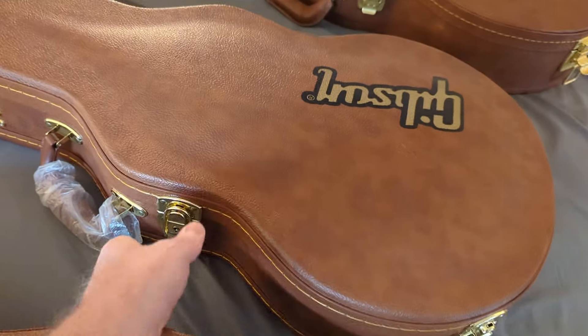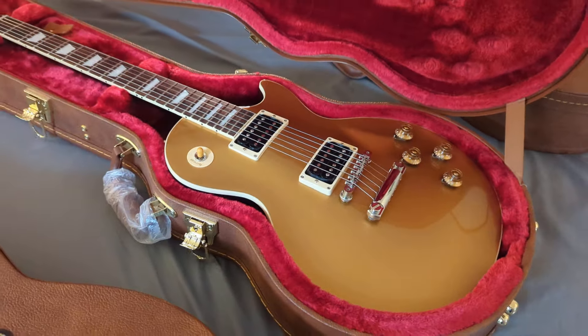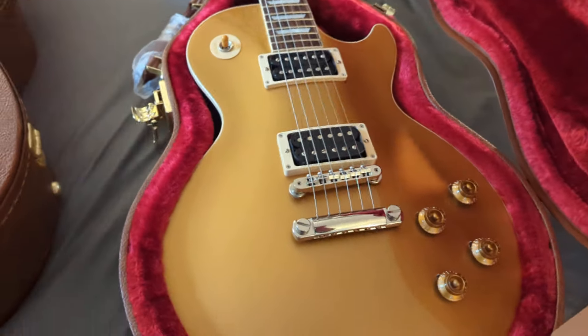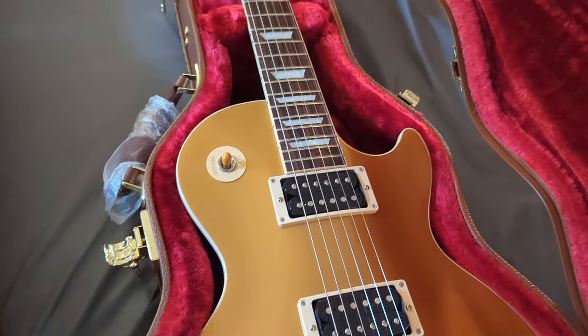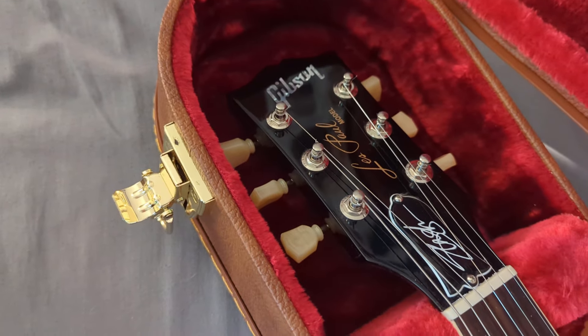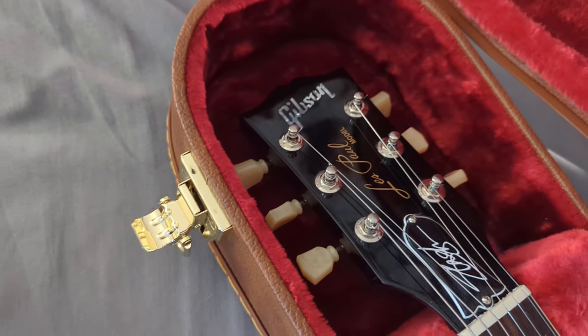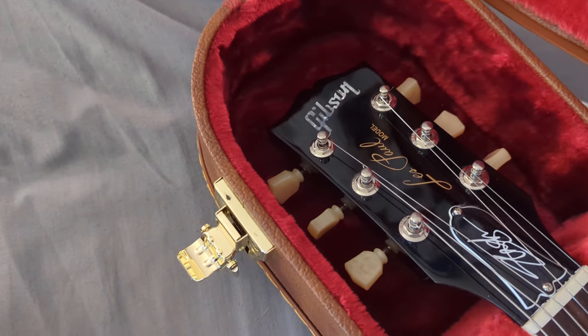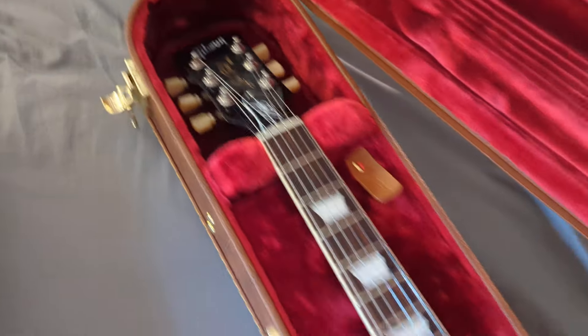Next we have the Slash Victoria Gold Top. Exposed pickups, no chrome covers once again. Gold top, as you can see. The Slash truss rod cover is on there. These all come with a blank truss rod cover if you don't want the Slash logo. You can see the old-fashioned tuners here as well.